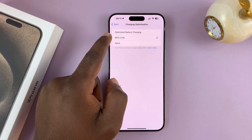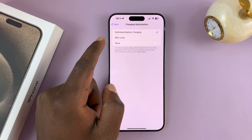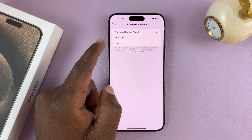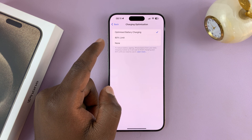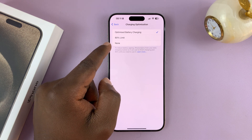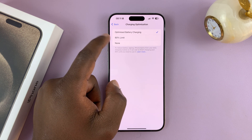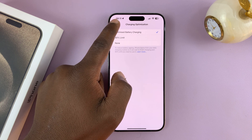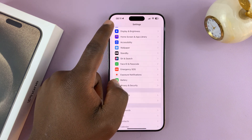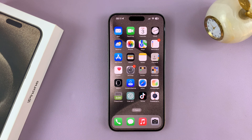I feel like the 80% limit is a bit hardcore. I prefer the Optimized option, which is going to try and learn your pattern and only charge to 100% when it thinks you're about to unplug your iPhone. And of course you have None, which basically disables charging optimization. So that's how to enable charging optimization on your iPhone 15 — I have the Pro Max here, but this works on all iPhone 15 models. Thanks for watching, leave your comments and questions down below, and good luck.